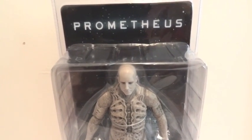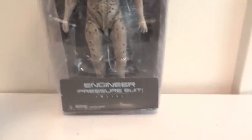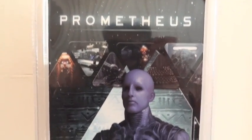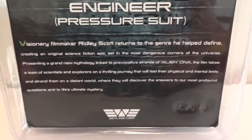Today I'm going to give you guys a detailed look at this Prometheus Engineer Pressure Suit figure — how it looks in packaging from the front and on the back, a couple of pictures, a picture of the toy. You're welcome to pause and read that. Let's get this figure out of packaging.